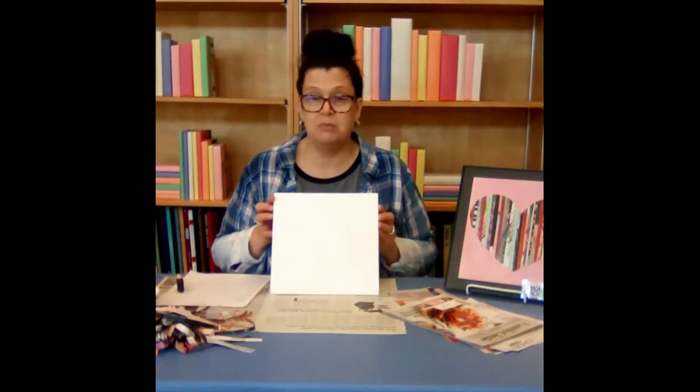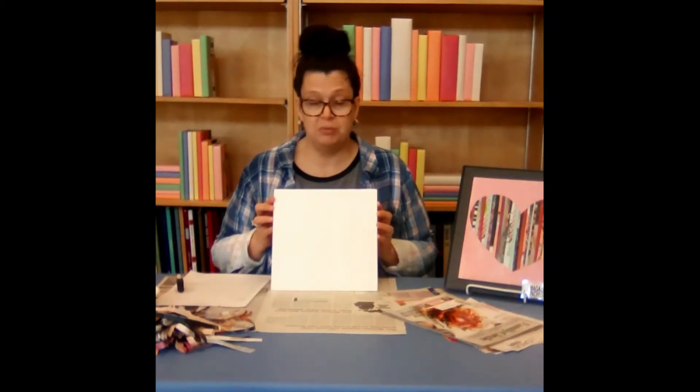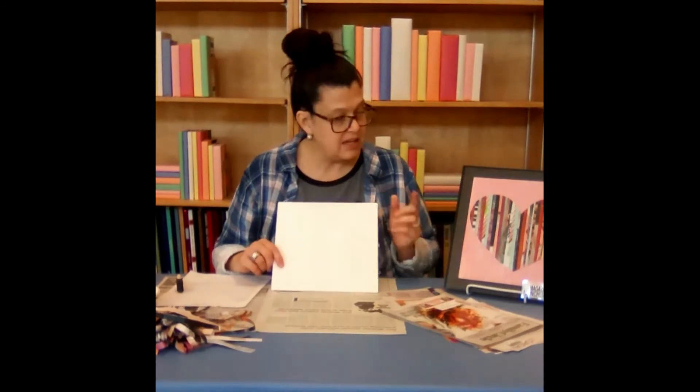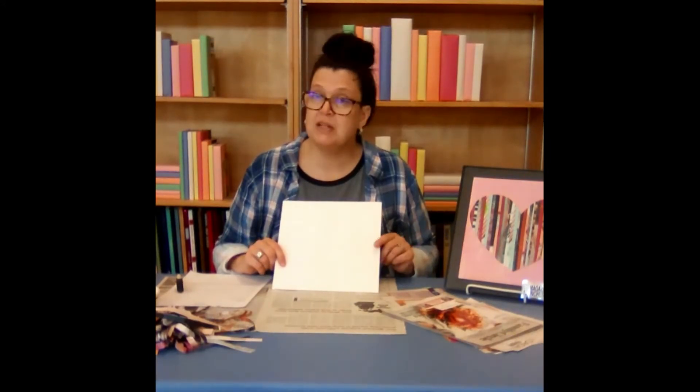So our first step is — at home you should have prepared your wood plaque according to the instructions in your kit however you would prefer. I painted this one with white acrylic paint and my sample here I painted with pink acrylic paint.